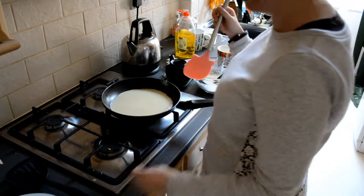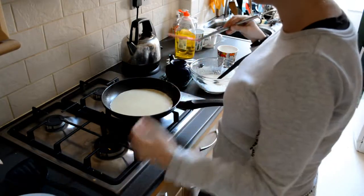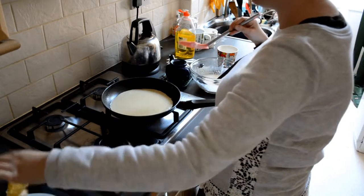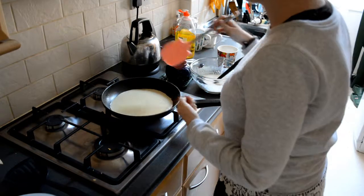You know what, even the sacrificial pancake tastes alright. Really? Success. I mean, it's in a ball, but it's a tasty ball. Hurray.